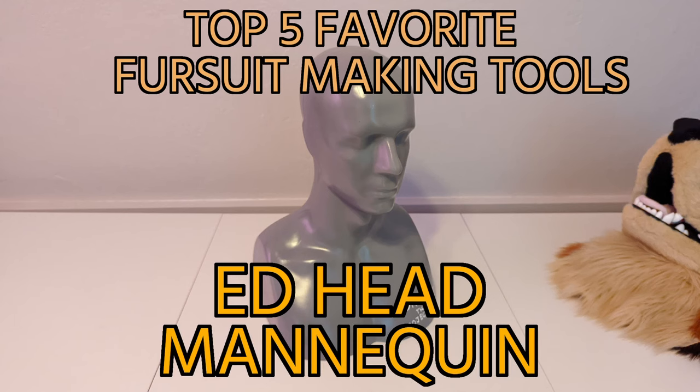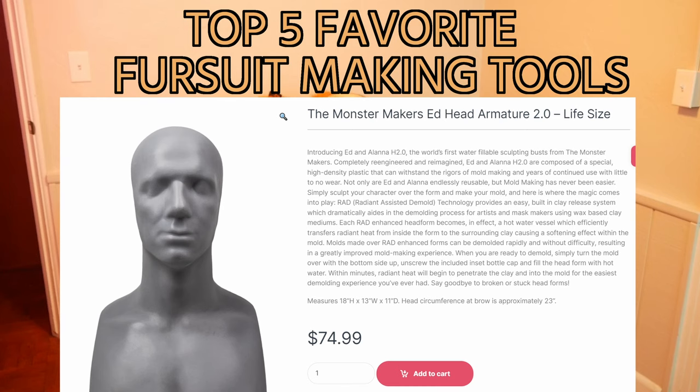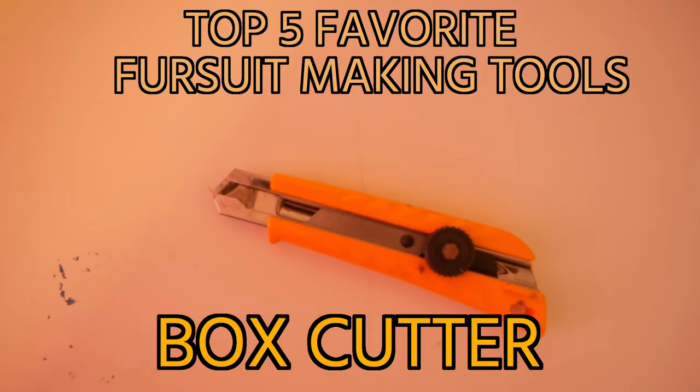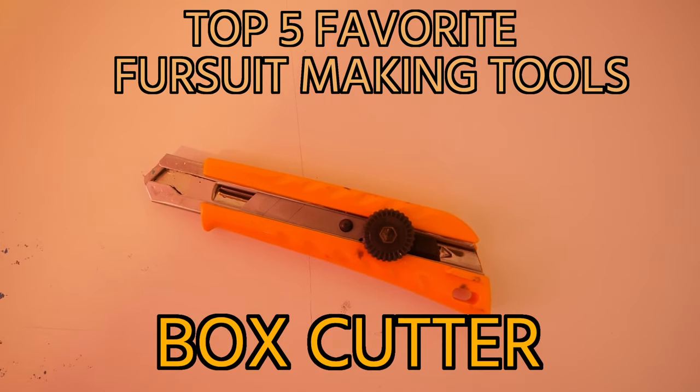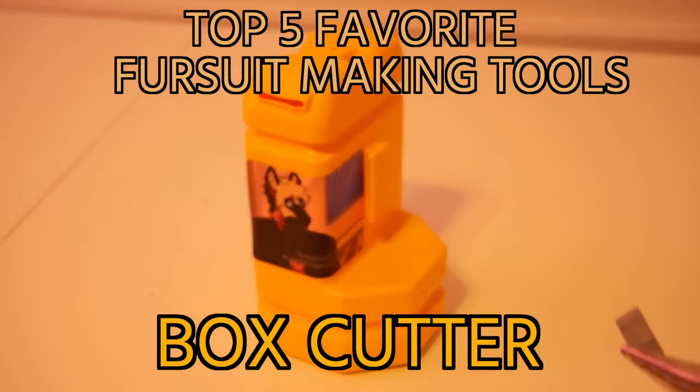Second: the Ed Head by Monster Makers. It's basically the best model head that you can buy and makes crafting your foam base so much easier, especially when compared to those cheap styrofoam ones. Third: a box cutter with replaceable blades. Having a constantly sharp knife makes cutting fur and foam so much faster — just make sure that you dispose of the blades properly.